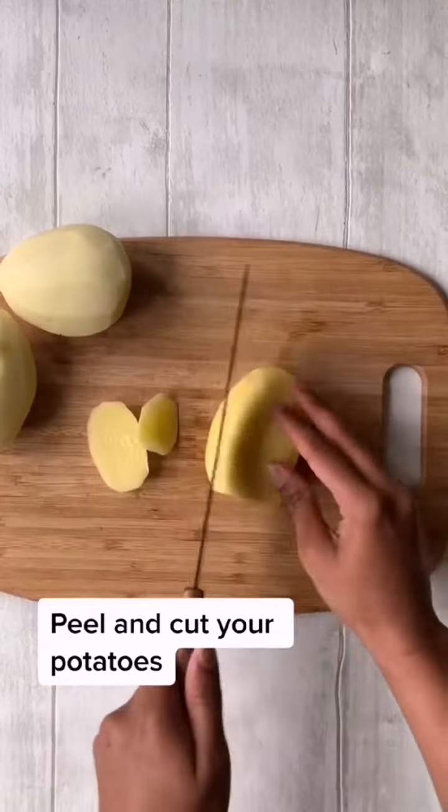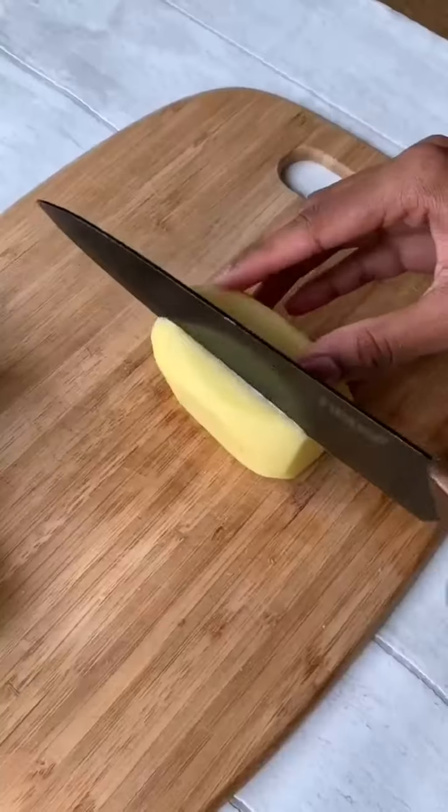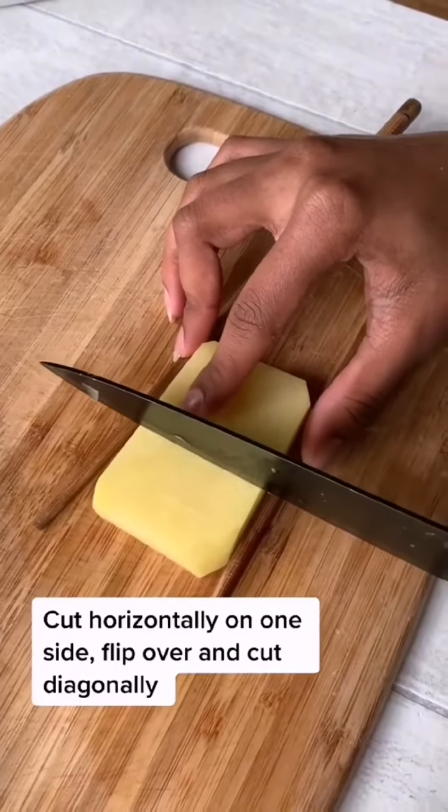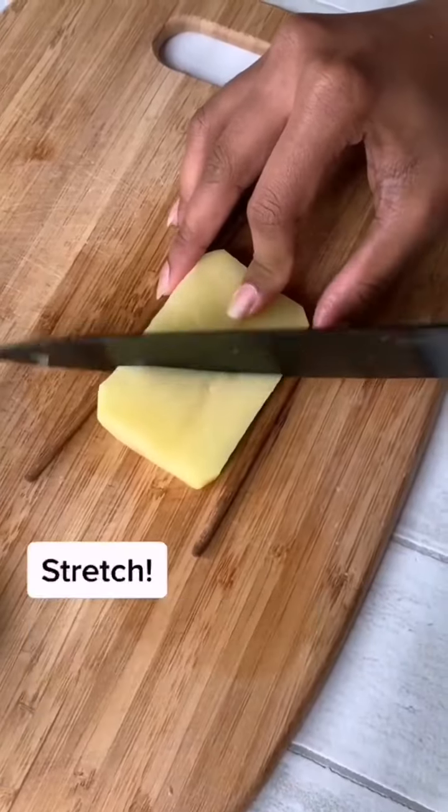Get yourself some potatoes and then cut them into cuboids. Cut into one centimeter thick slices, then cut horizontally, flip and then cut diagonally. And how cool does this look?